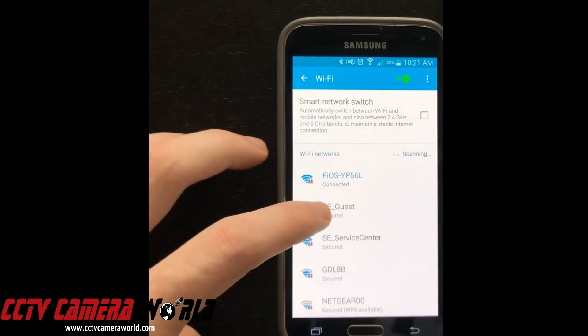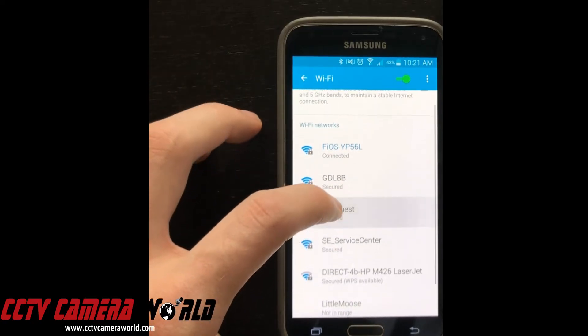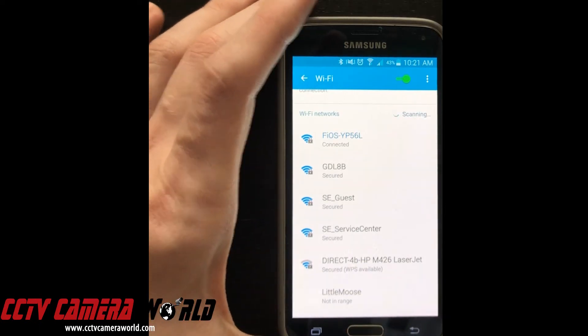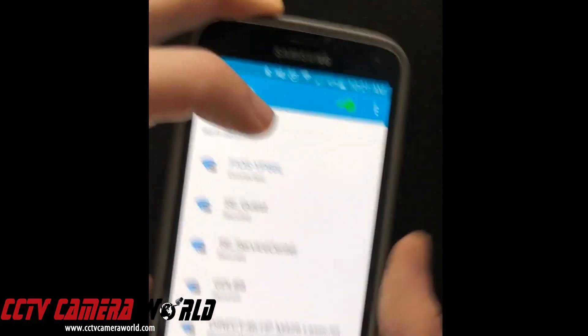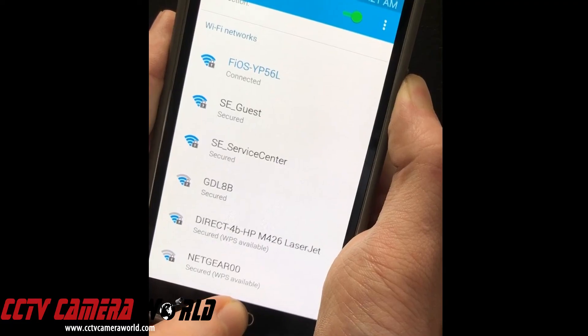This will scan. As you can see, we already have some of the networks here — the same Verizon Fios network that I am currently connected to. The process for taking a snapshot on an Android phone is about the same. You take your power button and the home button and hit both at the same time.